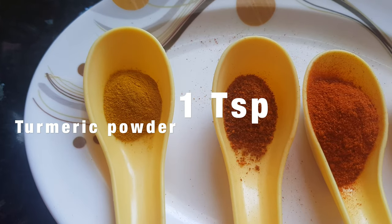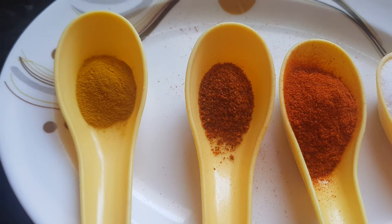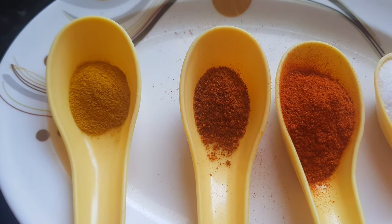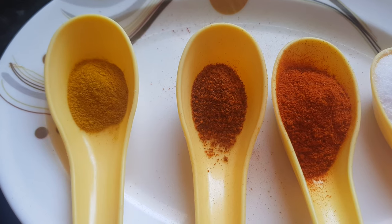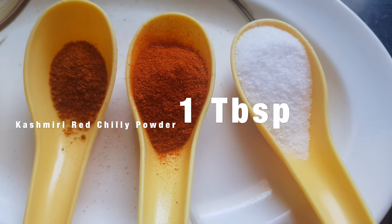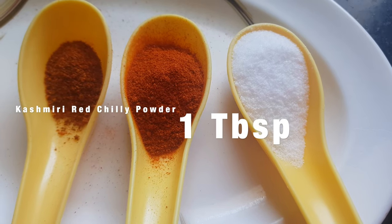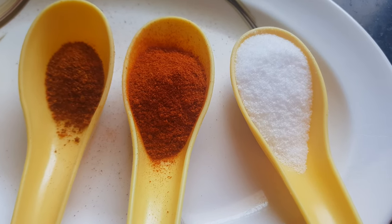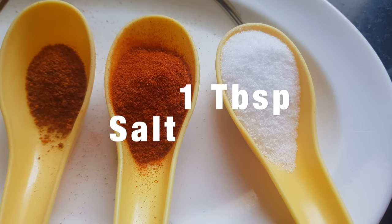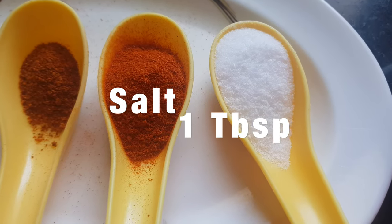Then we need turmeric powder — 1 teaspoon. This is red chili powder; I have taken 1 teaspoon for taste, because we are already using dried red chilies in this recipe. This is Kashmiri red chili powder; I have taken 1 tablespoon of it — this is specially for getting the red color in the gravy. Salt — about 1 tablespoon.